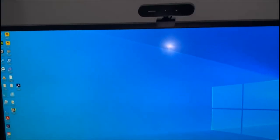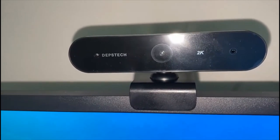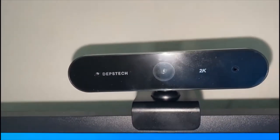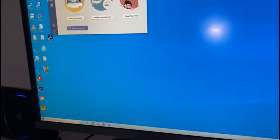I forgot to talk about the webcam — that's the one I use. It's made by Depth Tech, found on Amazon. It's a 2K QHD webcam. I'll now show you the specs of the computer.